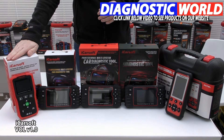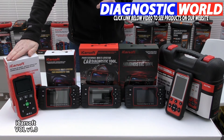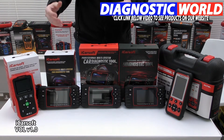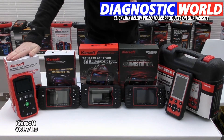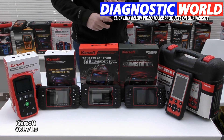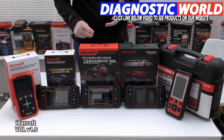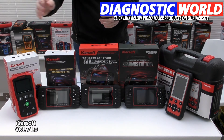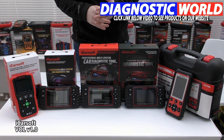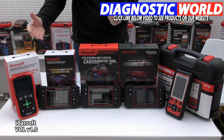We're starting with the iCarsoft VOL version 1.0 kit. It's a handheld tool which plugs into the diagnostic port, and it will allow you to diagnose the main systems within your vehicle. So if you've got a check engine light, an airbag light, an ABS light, a transmission light, or an oil service reset light, this tool will allow you to diagnose and reset those fault codes and warning lights.